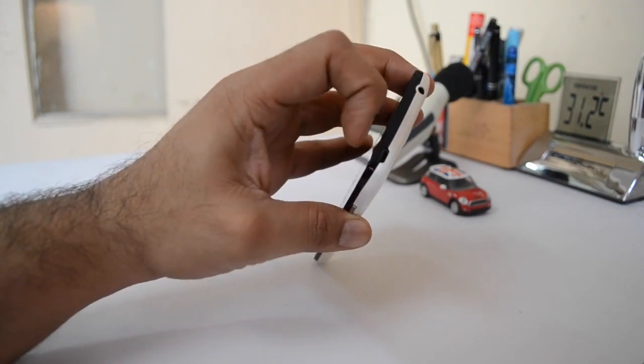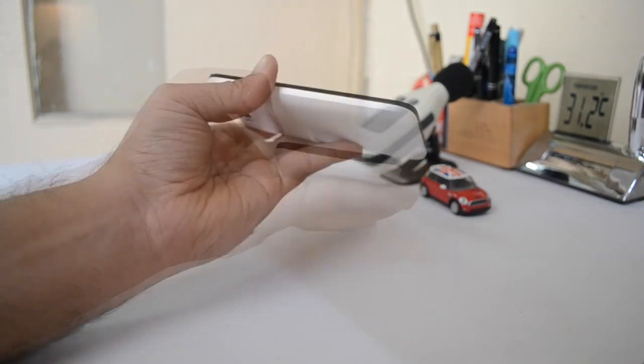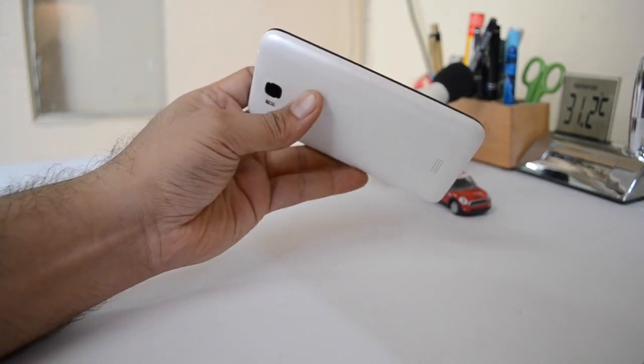On top, you have a 3.5mm audio port followed by a standard charging port. On the bottom, you have the primary microphone hole. The left side is totally clean and there are no ports on the left side.